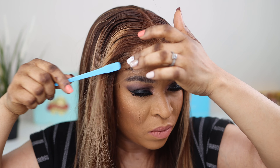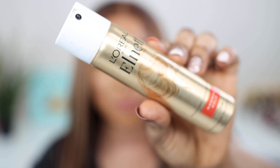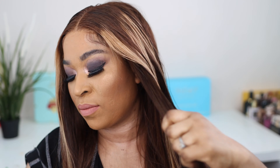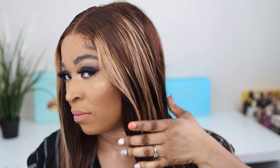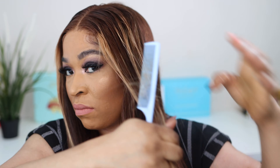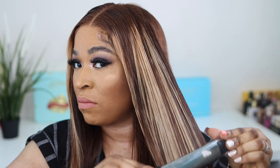I tried my best with the baby hair — please don't judge me! Show me the lace — I love love love the hairline, it's so perfect. I went ahead and straightened the hair for you guys, applied heat protection spray, and ran through with the straightener here and there so you can see you can style this hair however you like.